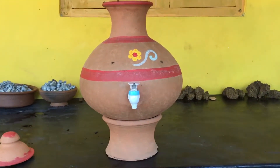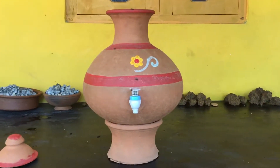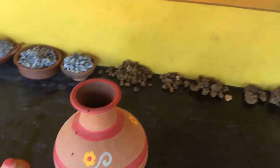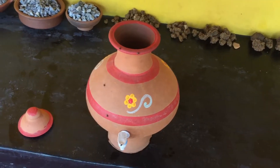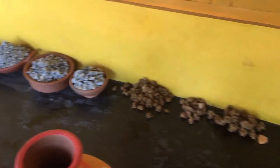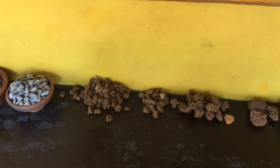Hi guys, I will show you how I'm going to make my new water filter. I had already some tries which didn't really work out, because I have several of those jars here in Sri Lanka. I was filling them up with stone gravel, stones, sand, or charcoal, which didn't really work because the small bits always blocked it.